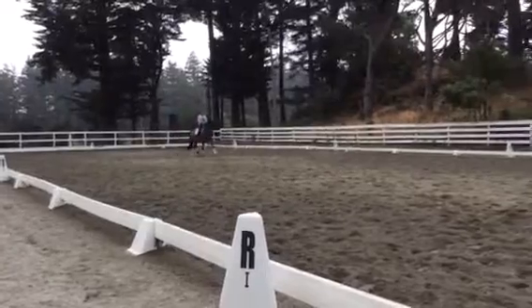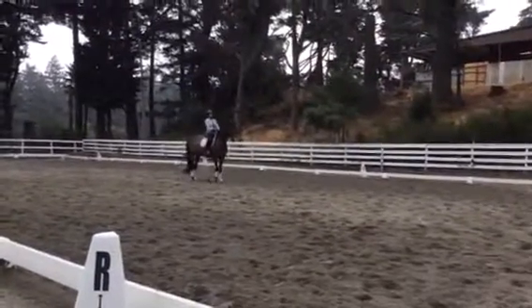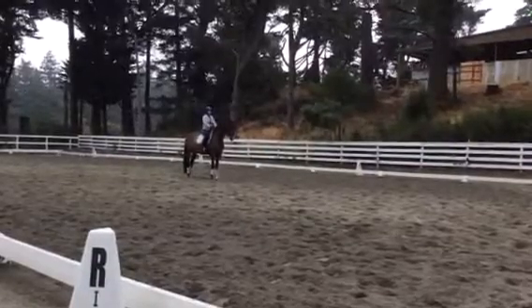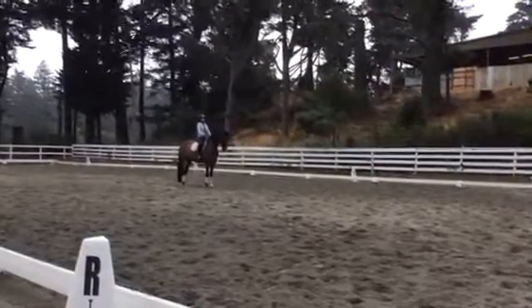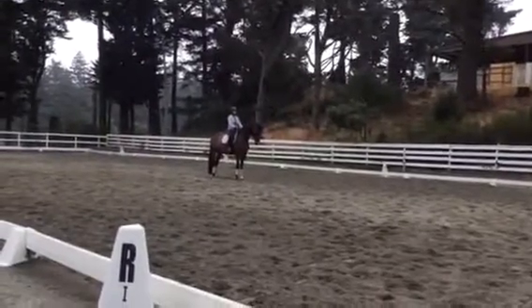Yeah, good. Good. Prepare for the halt. Yeah. Good. Keep him round. Keep him round. Good. Keep him round. Come on, make him come on the bit. There. Good. All right. And then trot.